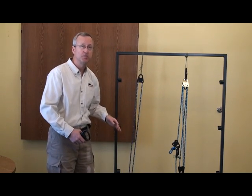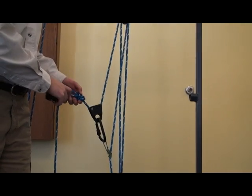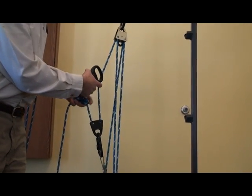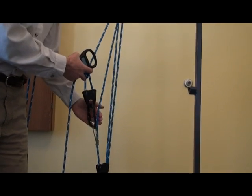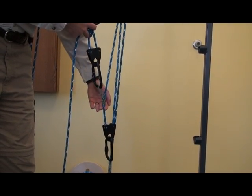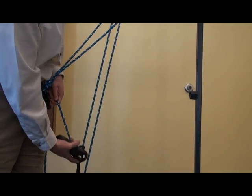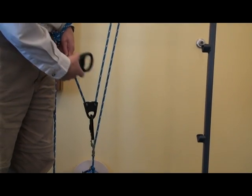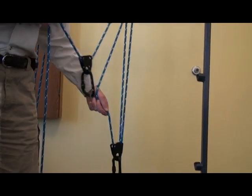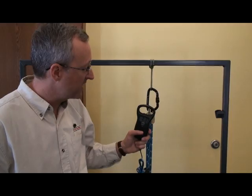Next we'll look at a compound system where we have one three to one system pulling on a second three to one. So here we have our compound system. We have our initial three to one simple system with a pulley and force applied to it. That force is going back up, so we've got a two to one coming out. It's going through a double block here, but that first rope is coming back to our friction hitch. So at this point we have a force of three, creating a second simple system. Once again a force of three going in to our pulley and three coming out — giving us six towards our weight, back up to our fixed pulley with another three. So three plus six for nine. Let's test this out with our scale. We've attached our scale to our compound system — nine to one mechanical advantage — and let's see how we do.